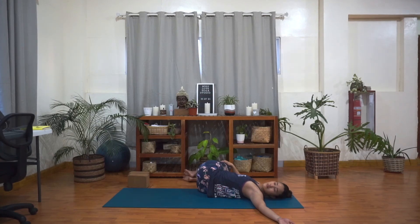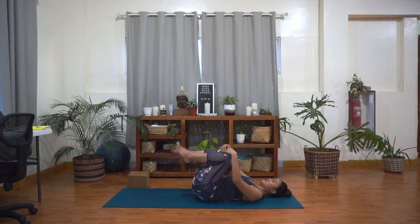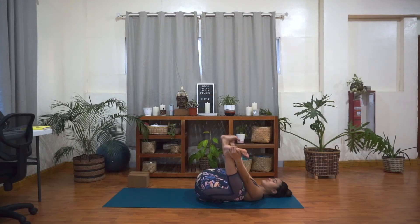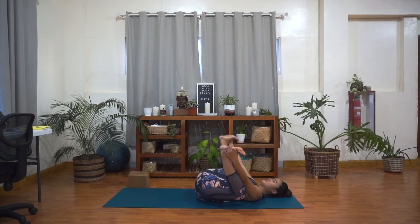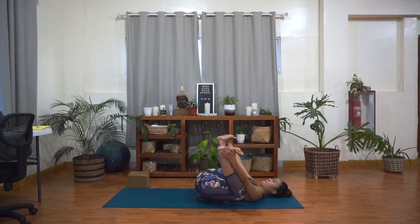And then slowly inhale, come back to center — finding your happy baby pose. Bring your knees apart. Grab a hold of the edges of your feet or your big toes. Lift your feet up to face the ceiling and bend the knees towards the ribs and armpits. Sway side to side if you want. Remember to keep the sacrum flat on the floor. Relax the shoulders and neck. Breathing in, and breathing out. Inhale, and exhale. One more inhale, and exhale.